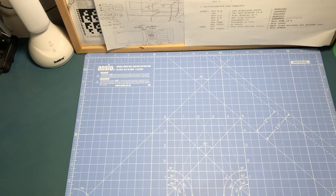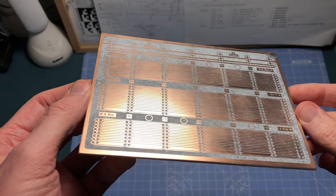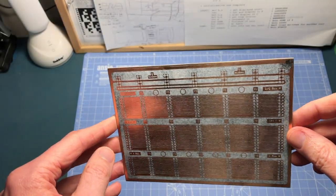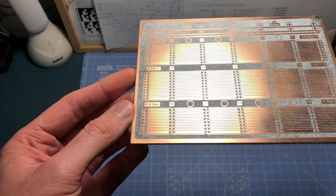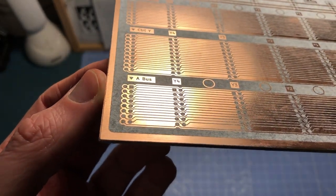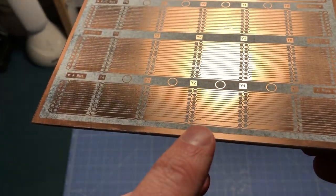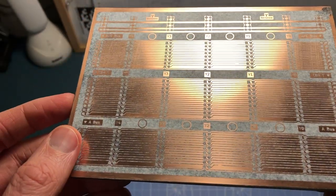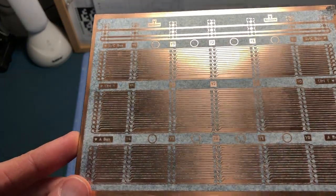Picking up from last time, I've now actually got around to transferring the image onto the PCB. Here's a quick look at how it's come out - it's actually not too bad. I think what we were doing wrong last time was not putting enough pressure on with the iron. I've kept the temperature the same and just put a bit more pressure on, and it's come out really well. There are a few missing bits here and there, and I think there was a pad missing as well.